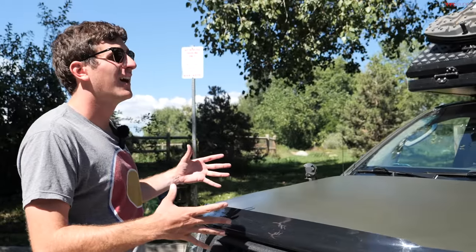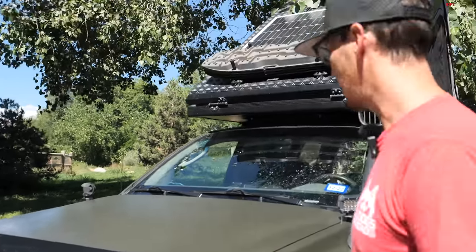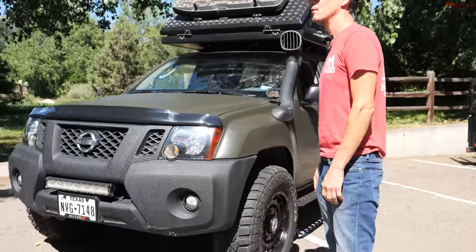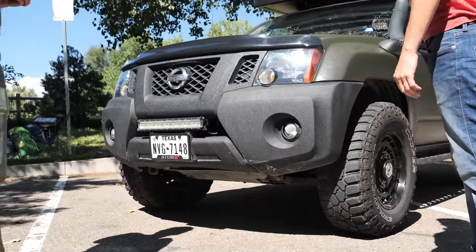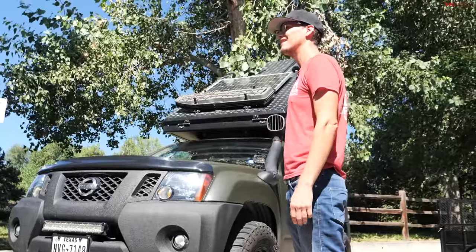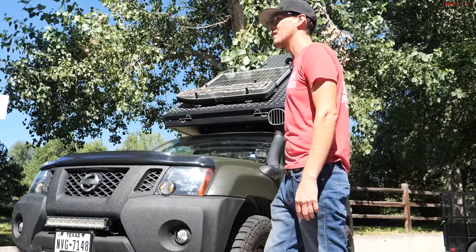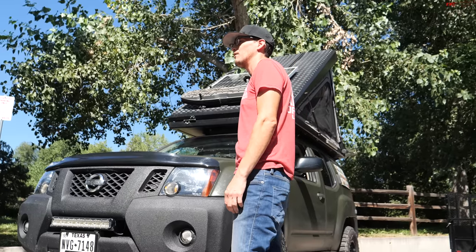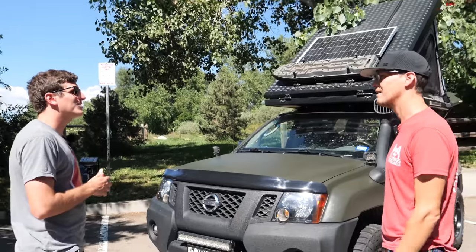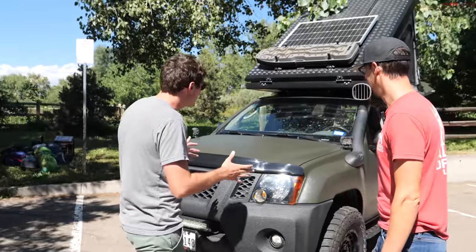It's a 2009 Xterra X model with four-wheel drive, and I've really done pretty much nothing to it — it's been pretty solid. I've had very minor repairs, and we're about to hit 250,000 miles. I bought it at 130,000 miles, so that's a lot of miles put on this puppy.